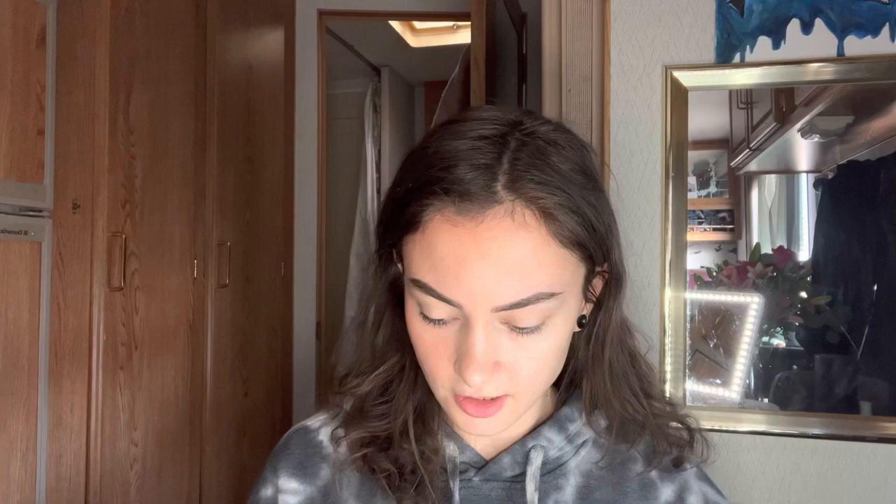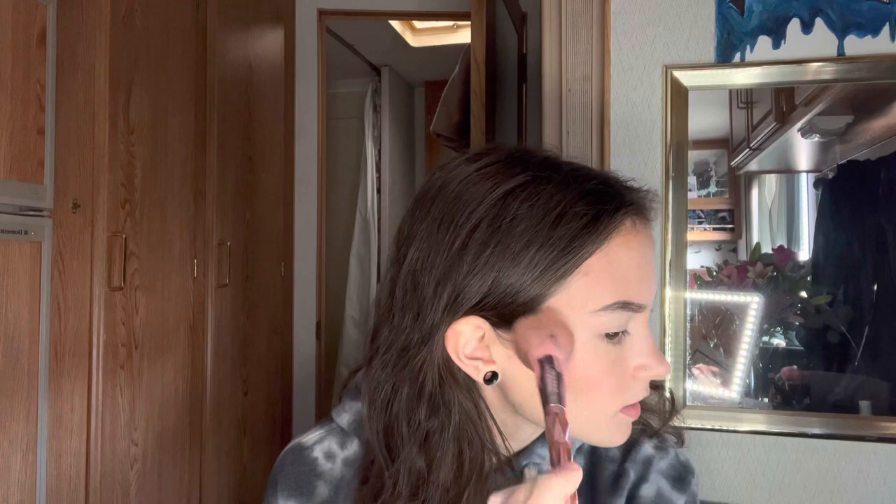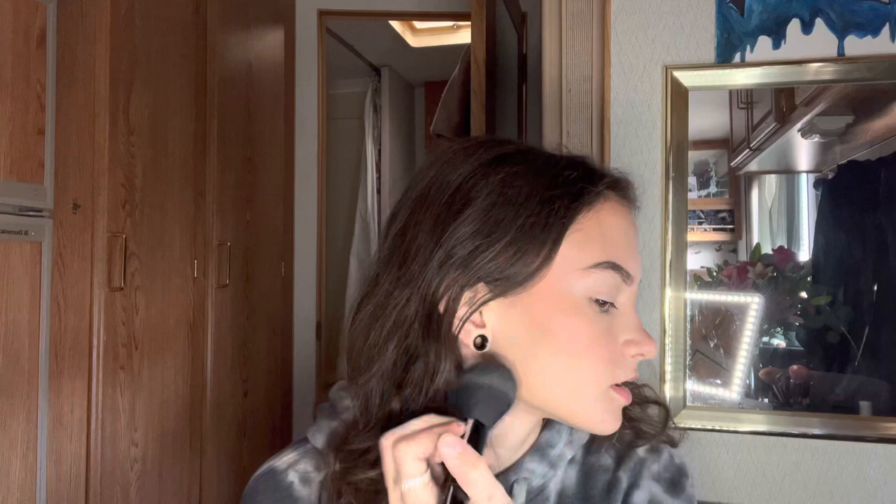Let's move on to powders. I start with pressed translucent powder — I just tap my brush into it and put it all across my face. Then I go in with my bronzer using this fluffy Jeffree Star brush — Morphe x Jeffree Star JS2. I tap it into my bronzer and do a tapping motion back and forth. If there are any harsh lines from the bronzer, I take what's left of the translucent powder on the brush and just blend it a little bit more.